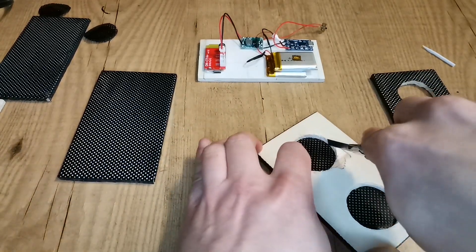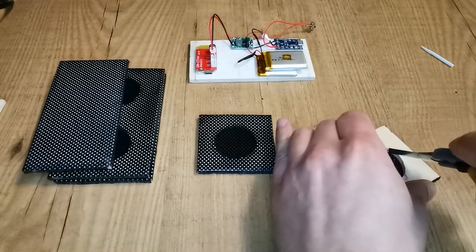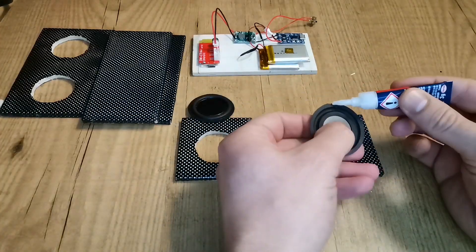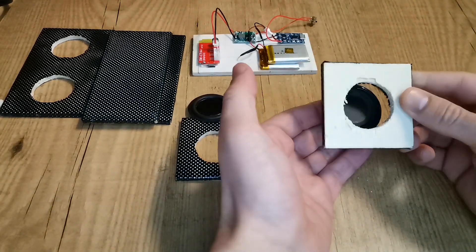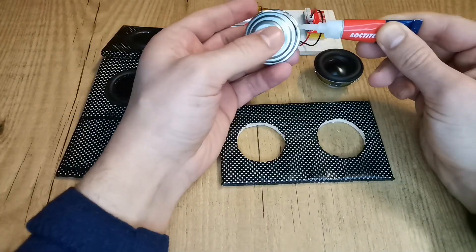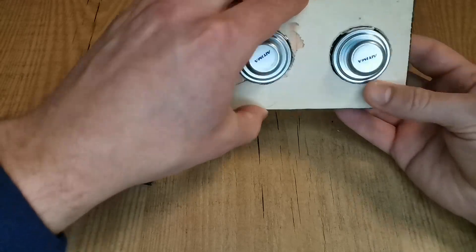Let's focus on the enclosure now. We need to cut the solar film to be able to insert the speakers in the holes. I used super glue to glue the base diaphragm to the enclosure. The speakers were inserted under pressure but I also used glue to make sure they stay well fixed.